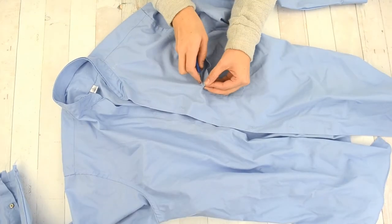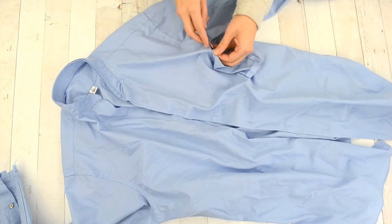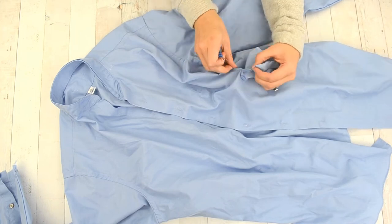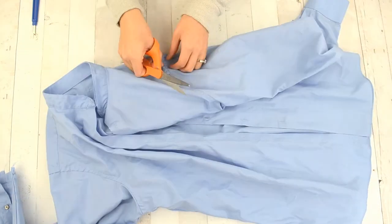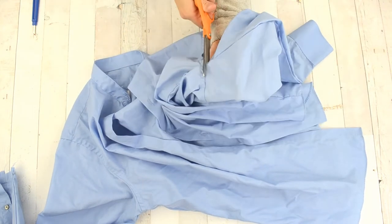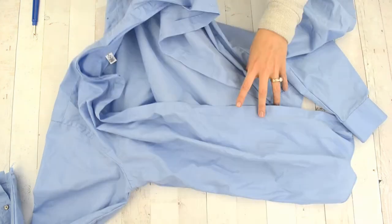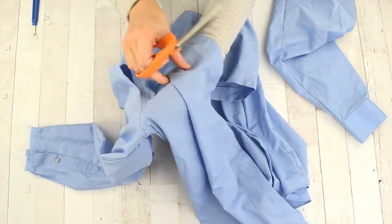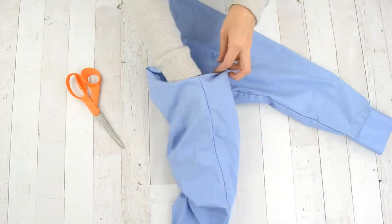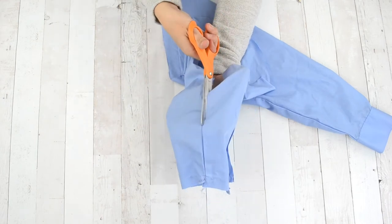Remove the pocket from the front as well. We're deconstructing the shirt to keep the details we want and cut off the ones we don't. Next, cut the sleeves off — it doesn't matter if you cut through the sleeve or the shirt since you're remaking the bodice. Cut both sleeves off so you can open the shirt up and cut the sleeves open to reuse them for cutting the new sleeves. Cut the sleeves open through the seam allowance all the way so you can open them up flat.